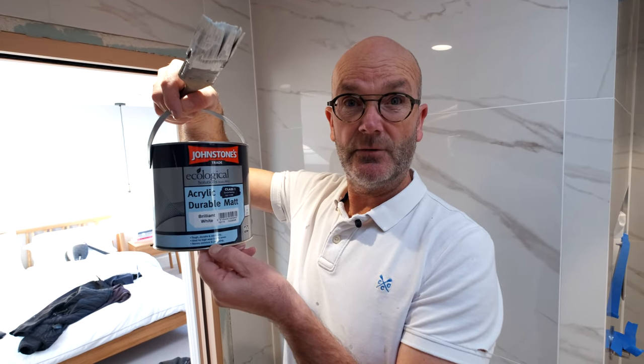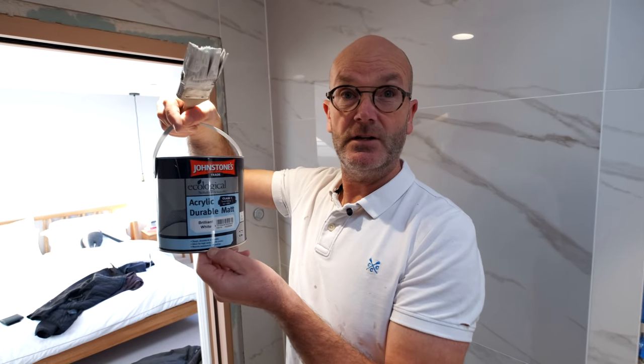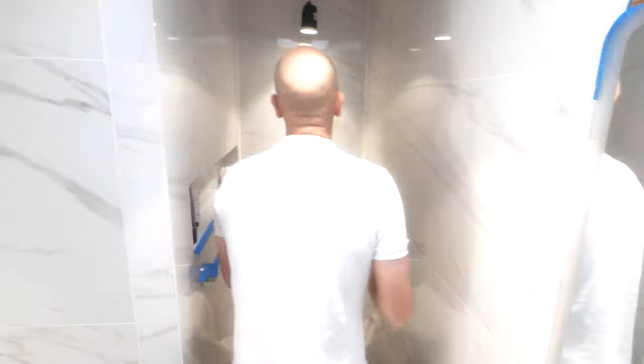The paint we're using today is Durable Mat — brilliant for showers, cubicles, kitchens, staircases, and high wear areas. That's the stuff to use.